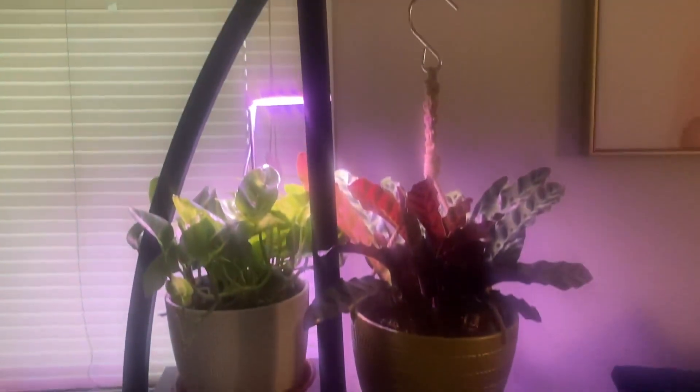Hello everybody, my name is Audrey and today I'm going to be reviewing this two-piece five-tier plant stand. The two pieces are curved, forming a circle when placed together. This plant stand is five and a half feet tall and has a black finish.